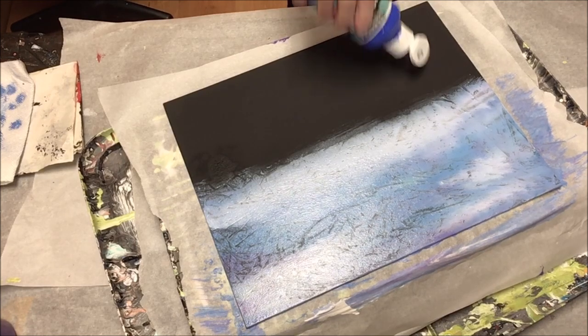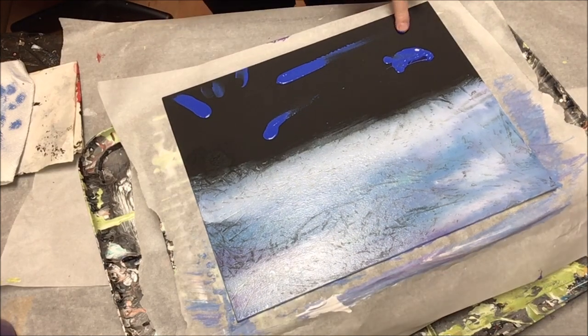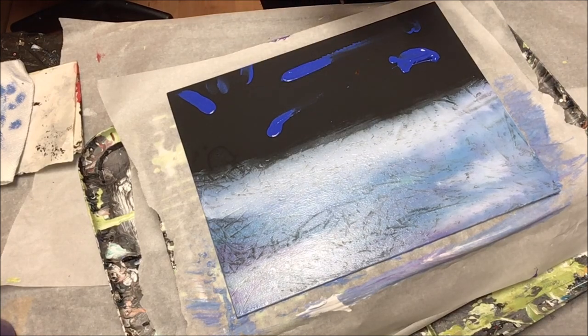Moving along to the lower half, at this point I was still not certain whether this was going to be water. I still had it in mind that it would be water, but I was also trying to make it look like some land and then come in with a tiny little pour and use my mini blower to feather it out like waves.